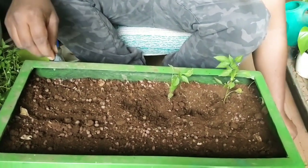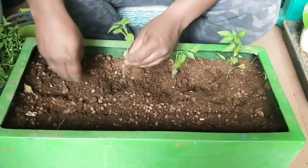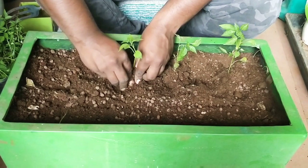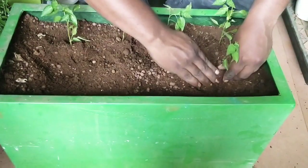Make sure the saplings have enough space to grow. Lastly, add water to your plant saplings thoroughly every day, and keep them in a sunny spot where they can get a good amount of sunlight every single day.